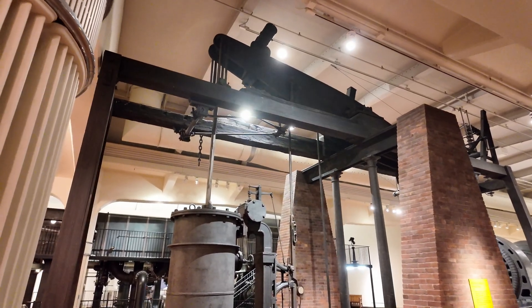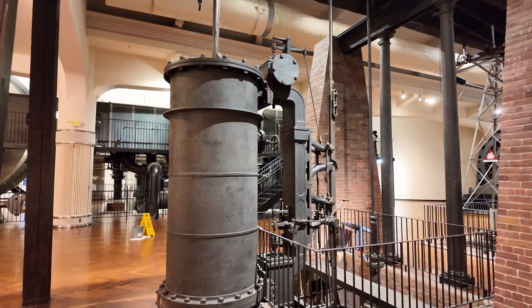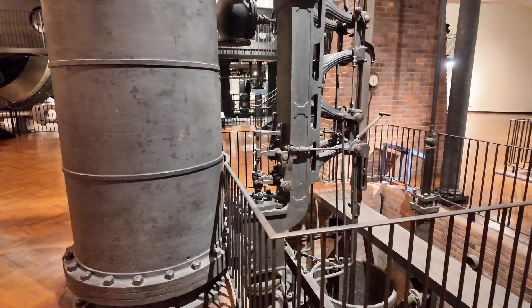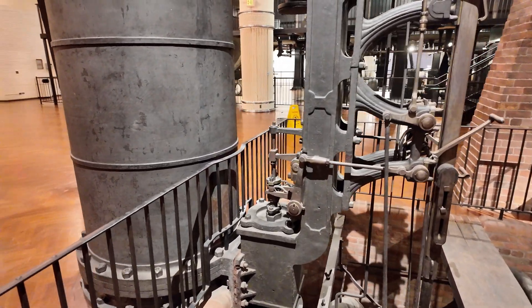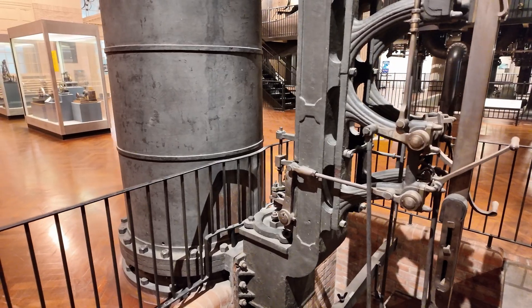Like all of James Watt's engines, this one actually operated at very low steam pressure — about 5 psi or so. As such, it's an atmospheric engine. It relied on creating a vacuum in order to pull the piston back down. It's actually atmospheric pressure plus, in some cases, a little bit of steam pressure combined to push, since you can't really pull with a vacuum.